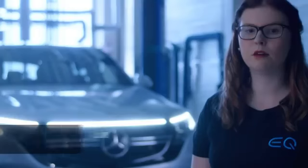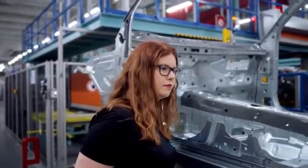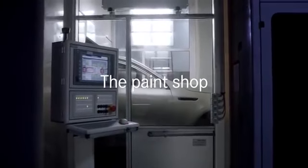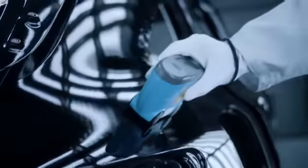In the first step we are working on the measurements of the doors and of the whole body of the car. In the paint shop we meticulously apply seven layers of coating, finishing with your choice of color.